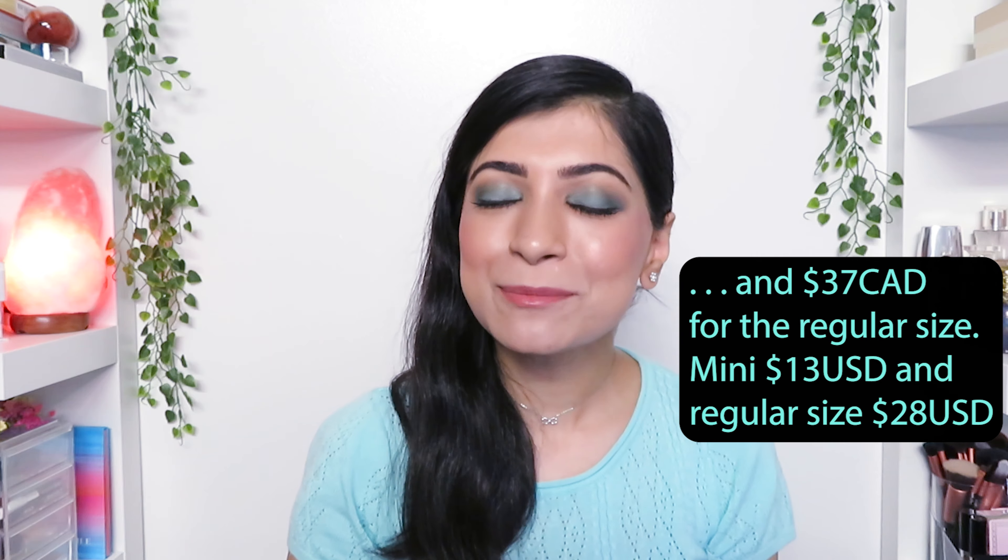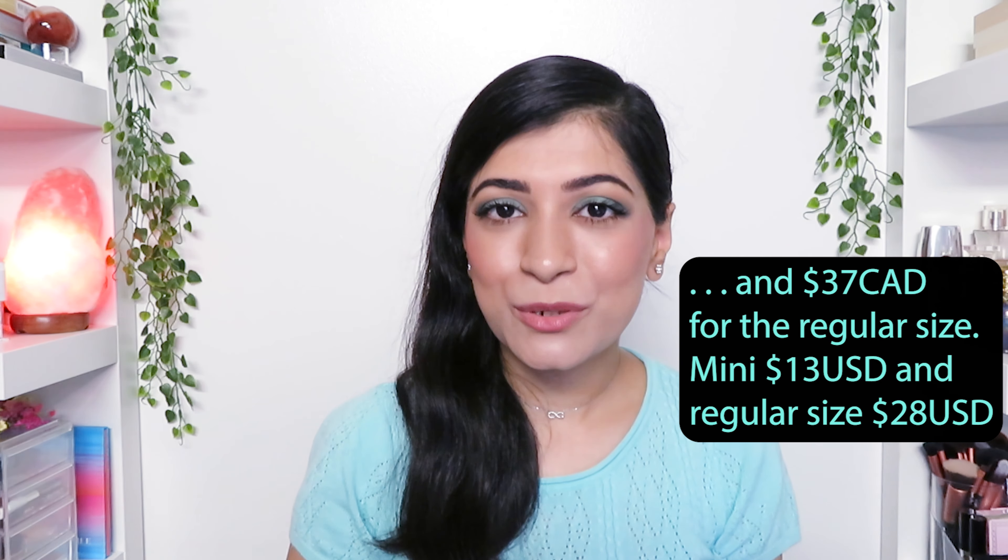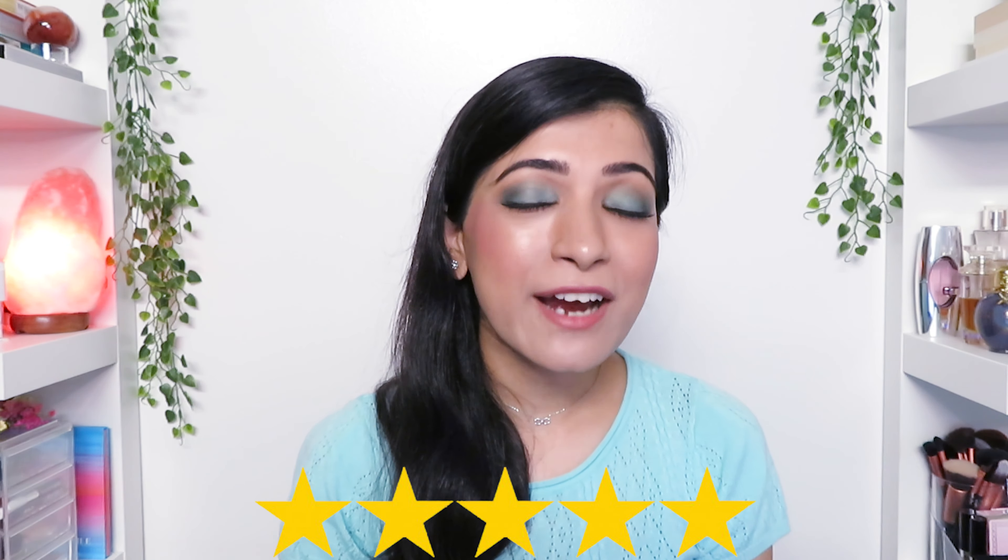It's been 10 hours since I applied the mascara and honestly, it doesn't even feel like I've applied anything on my lashes. It looks good from afar and up close as well — I don't notice the mascara smudging or flaking, even though my eyes have been watering all day because of allergies.